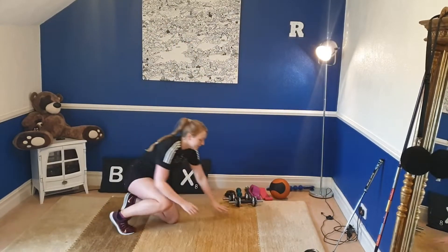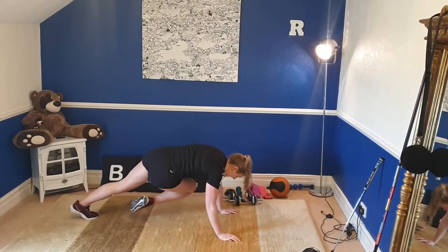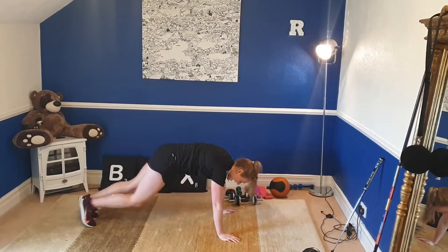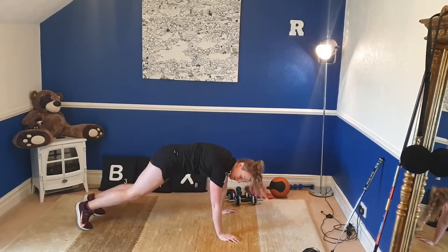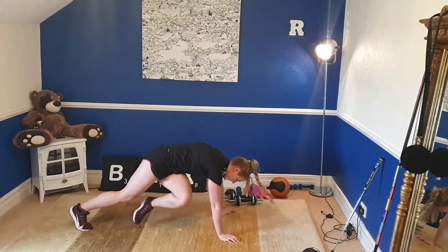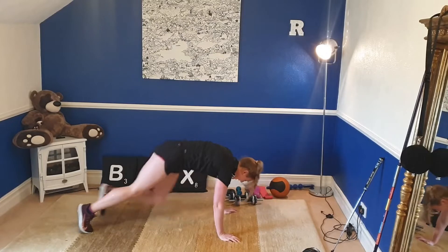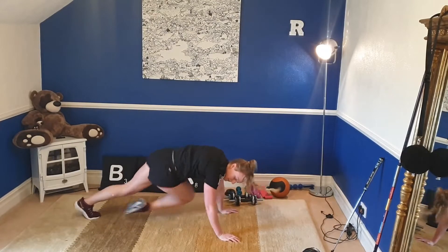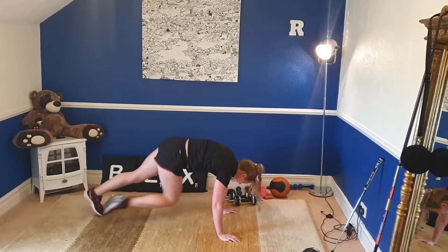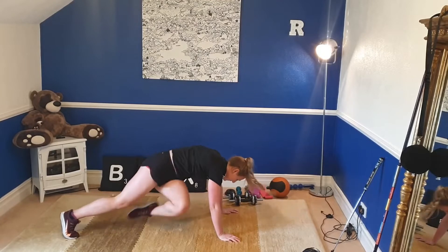Right, last one. You're going to go into a flat position — elbow to knee, knee to elbow. Again if you want, throw in the twist. Last five seconds. Three, two, and one. Right, warm-up complete. Let's get into the main session.